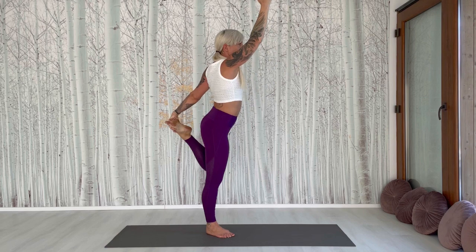Feel the stability in yourself. And come out with an exhale. And we harmonize again. Nice job.